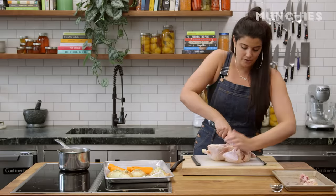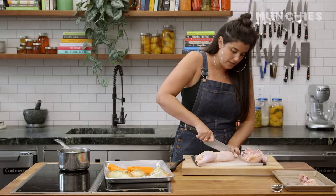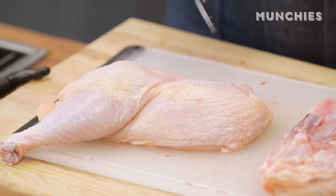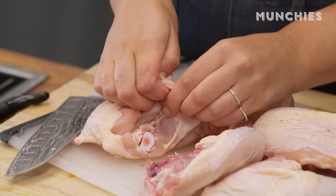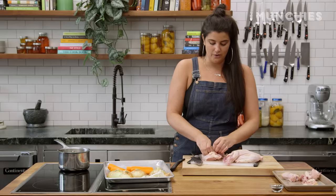So now the chicken's kind of open — you're just gonna go right here, cut it down the middle. We are going to use the skin to get some schmaltz out, which is just chicken fat, and we use that to make the matzo balls. Pull the skin off with your hands. If you want to do this with gloves, feel free. I'm just gonna wash my hands very thoroughly.